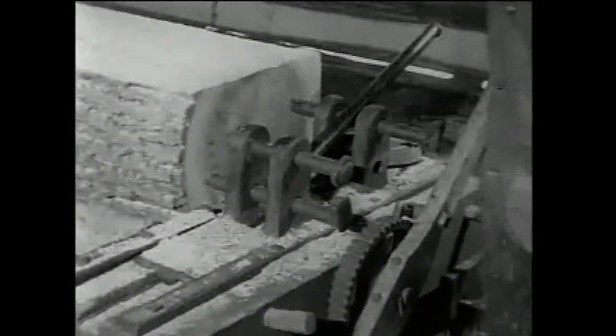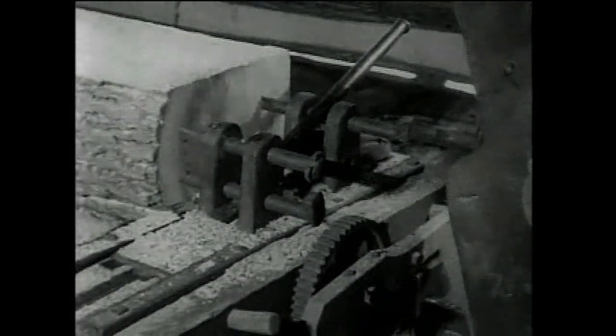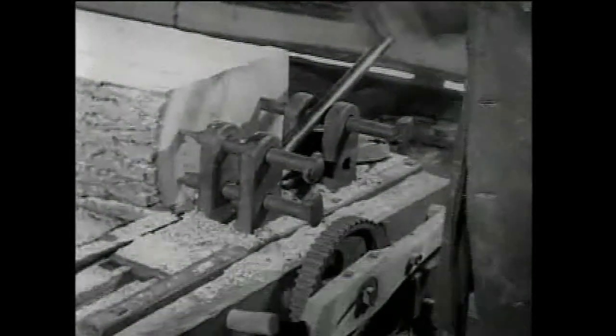Once again, Mr. Kirkwood uses the ratchet gear to reposition the log for the next cut. Steel log dogs hold the log in place.